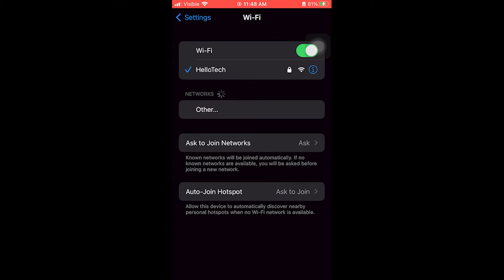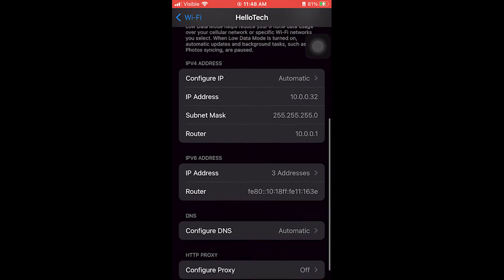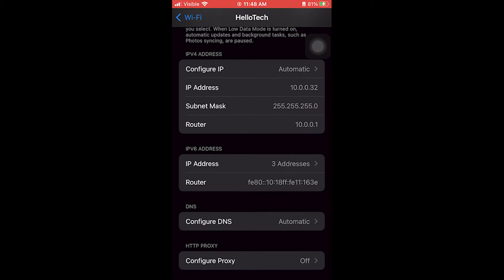Then tap on the blue i logo next to the Wi-Fi network to which you're currently connected. Then scroll to the bottom to find Router. Next, press down your finger and hold on the numbers next to Router, and select Copy. This will copy your router's IP address so that you can paste it in your web browser later, or you can also write down the numbers on a piece of paper.